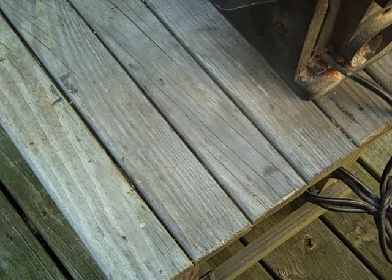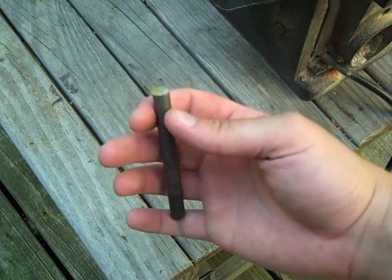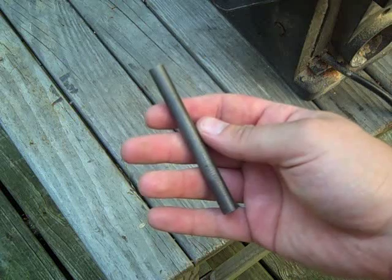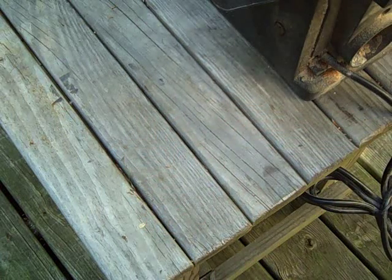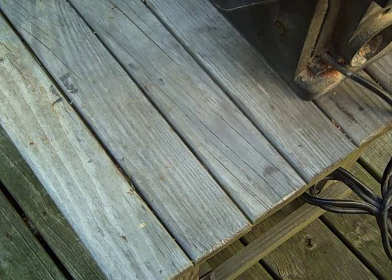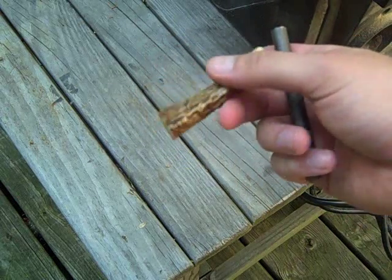Hey folks, another quick fire steel project today. I got a large — I'm sorry, this is a three-eighths inch bar of ferrocerium rod. And I had a real knotty crown of white tail antler, and one of the points right off of it looked really nice, so I cut it off.